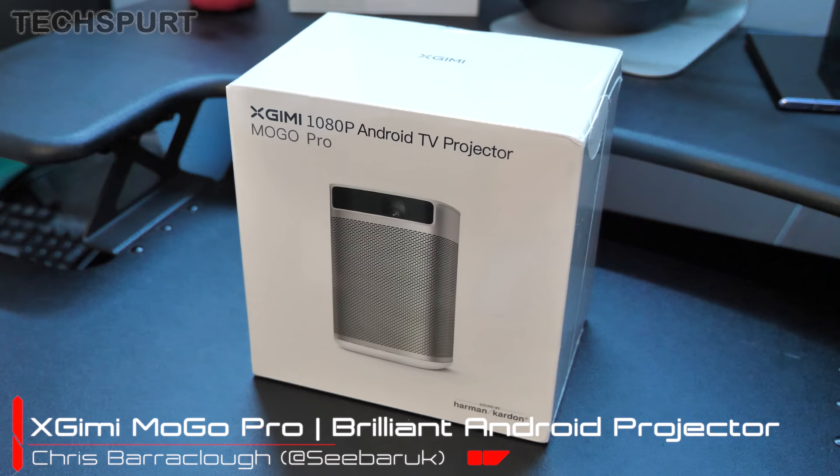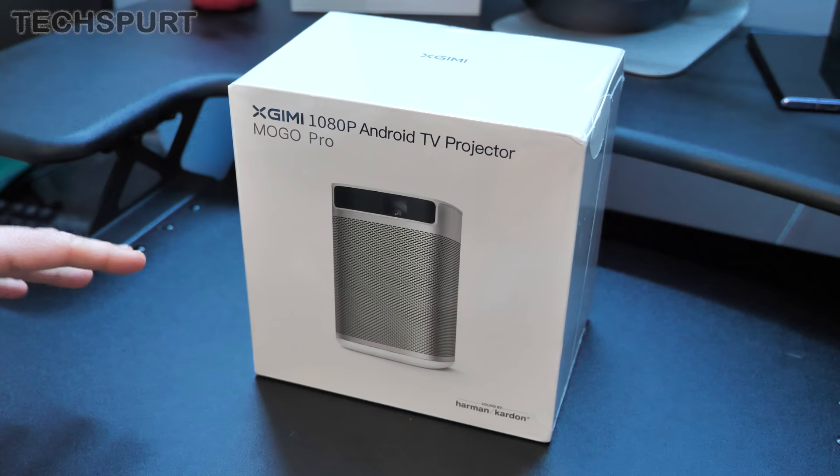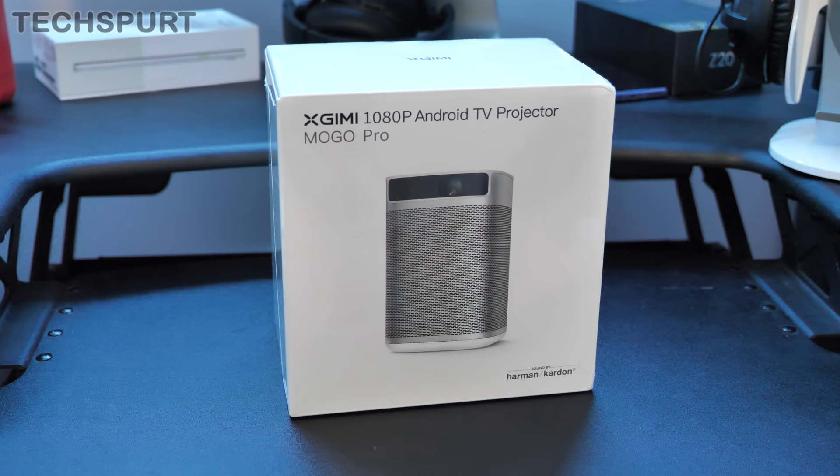Now if you haven't actually heard of Eximi before, they're actually one of the biggest manufacturers of projectors in the world. I've reviewed their kit in the past and it's generally a case of solid hardware and unfortunately slightly shonky software. But with the MoGo Pro, you get a proper bit of Android TV action stuffed on there, so you get a slick, highly customizable UI with full Google Play app support.